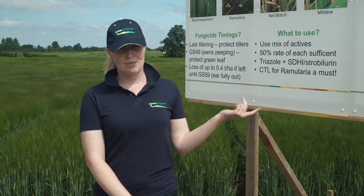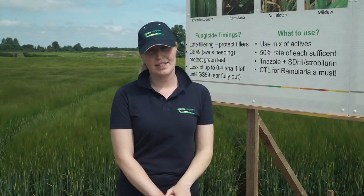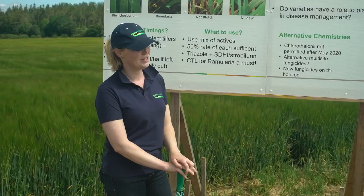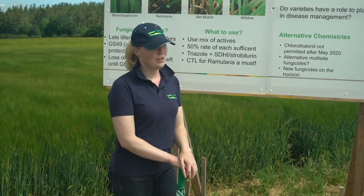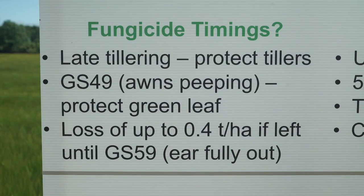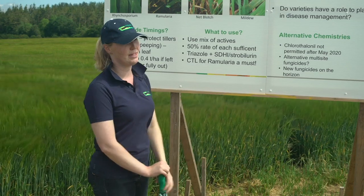The take-home message is to be really accurate with your fungicide timing. It's essential that you apply your fungicides at the correct time to get your best yield, because both fungicide timings give you 50% of your yield each. Make sure your first spray goes on at late tillering to protect your tillers, and your second one when the awns are peeping — don't wait for your ears to be fully out.